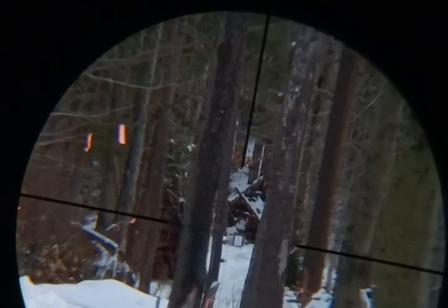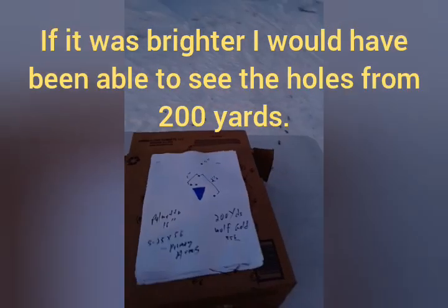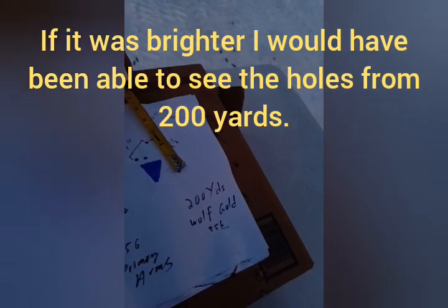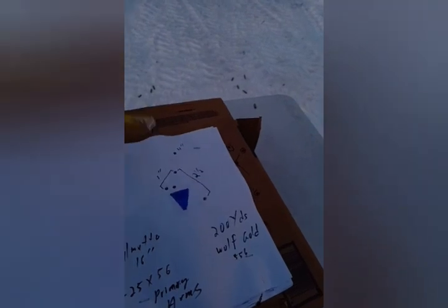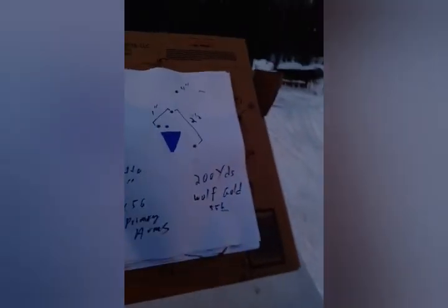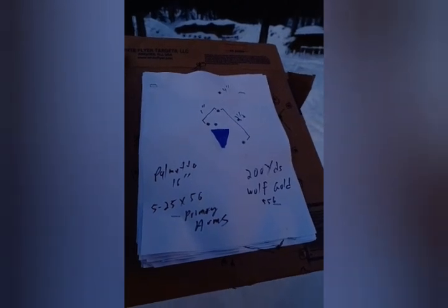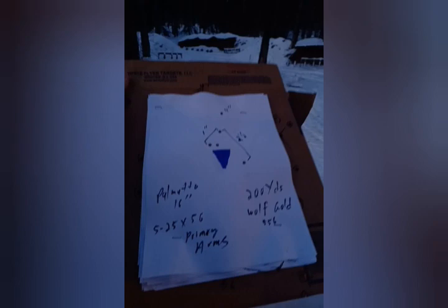Primary Arms 5 to 25 by 56. So what we got here is a total group of four inches — four out of five at two and a half inches — and then a three-shot group at one inch. That's at 200 yards with Wolf Gold 5.56 in a Palmetto 16-inch barrel. Scope is the Primary Arms 5 to 25 by 56.